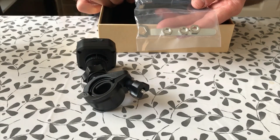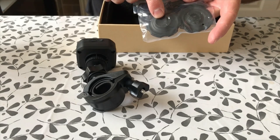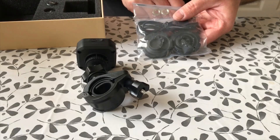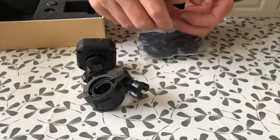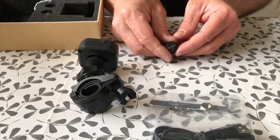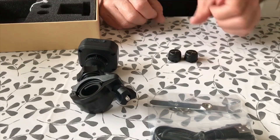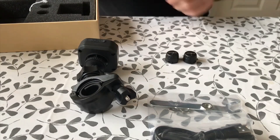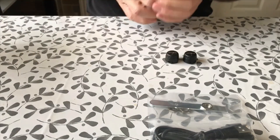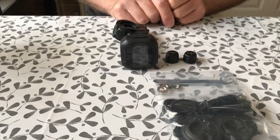Also in the box: locking nuts for the tyre pressure sensors, a USB cable, and I believe these two pieces form a tool that lets you clamp around the tyre pressure monitor and unscrew it so you can put a new battery in. Here are the sensors themselves — two of them, obviously, because there are two wheels on a bike. And there's some foam padding. So that's what you get in the box: a mount, a display, the two monitors, USB cable, and some tools to fit it all together.